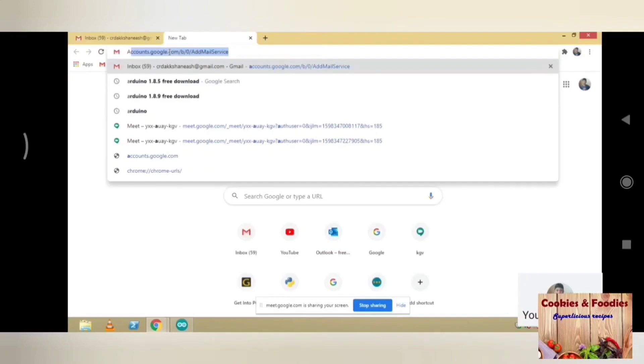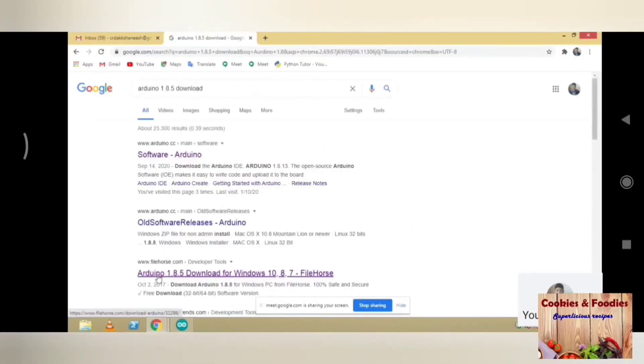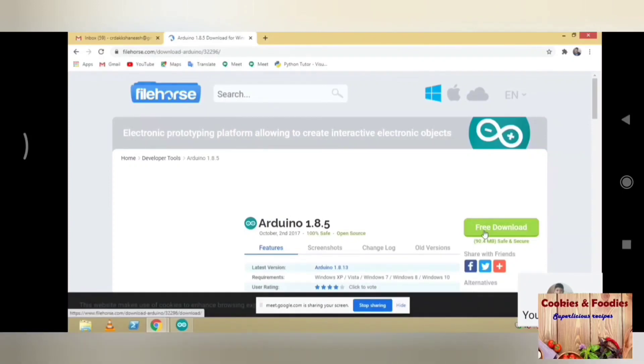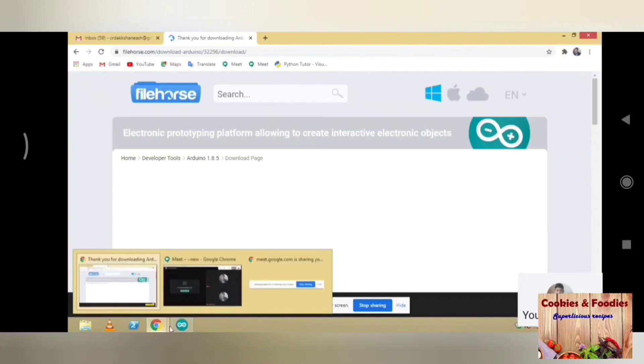Now open your laptop, go to Chrome and search Arduino 1.8.5 download. Open the link and click on free download. Now scroll down and click on start download. The software will be downloaded to your laptop. Then open the software from your hard disk.